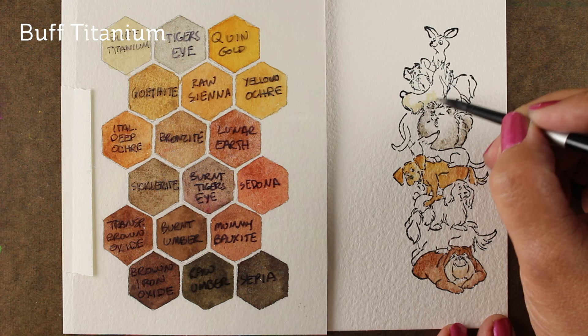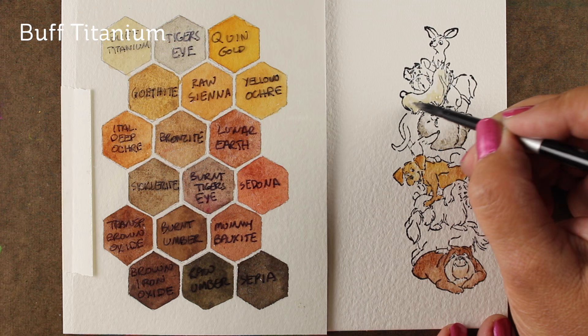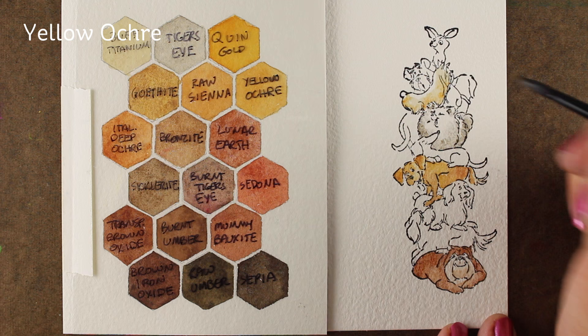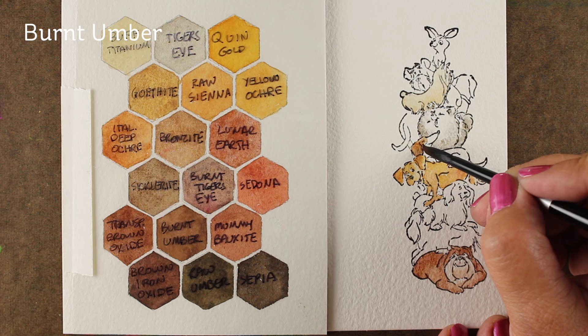Next up is some buff titanium on this little pup — and I would love to know what's going on off-screen! On all of these stamps in the stacker line that Art Impressions has, there are animals looking in all different directions, which is what animals do. I love the reality of that — their people stamps are very realistic and they do the same thing with the dogs, which I think is hilarious.